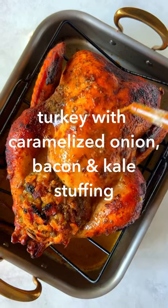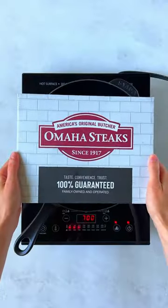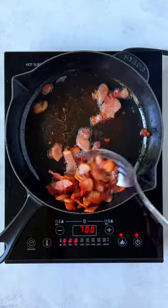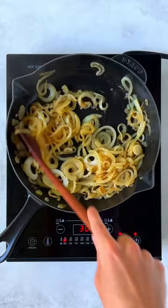Because you can't have turkey without stuffing, let's make Omaha Steaks Ready-Cooked Turkey and my caramelized onion, bacon, and kale stuffing. Start with Omaha Steaks Applewood Smoked Steak Cup Bacon and cook until crispy. Remove with a slotted spoon.